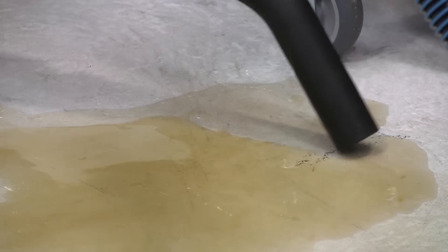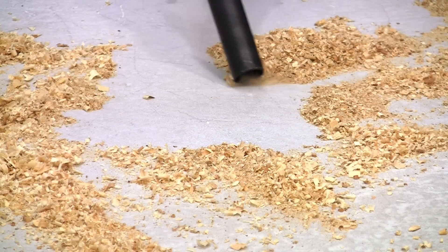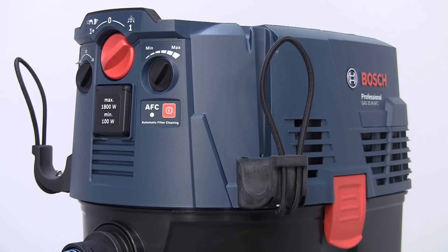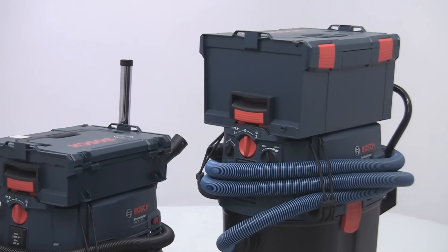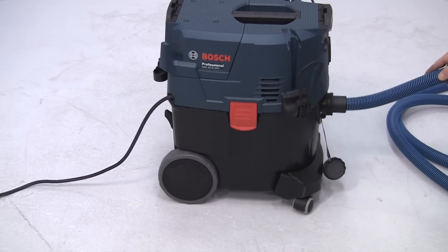They have a high suction force, either wet or dry. And depending on the model, filter cleaning is either fully or semi-automatic, so maximum suction is maintained at all times. They all feature auto start/stop for power tool connection up to 1800 watts. And L-Box integration is standard, along with excellent mobility thanks to the rugged caster bases.